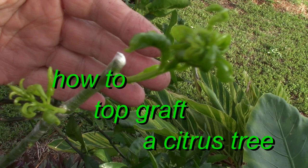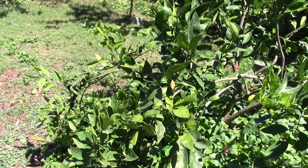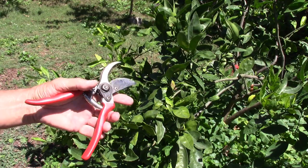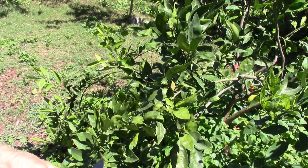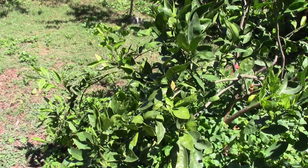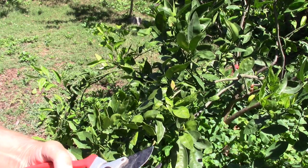This is a Satsuma orange tree, or tangerine. I'm going to take some cuttings off of this and graft it onto a rootstock that I let grow and get pretty big. The rootstock is a lemon.